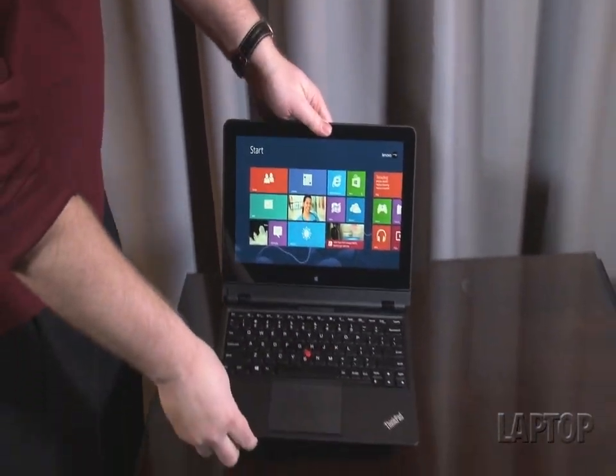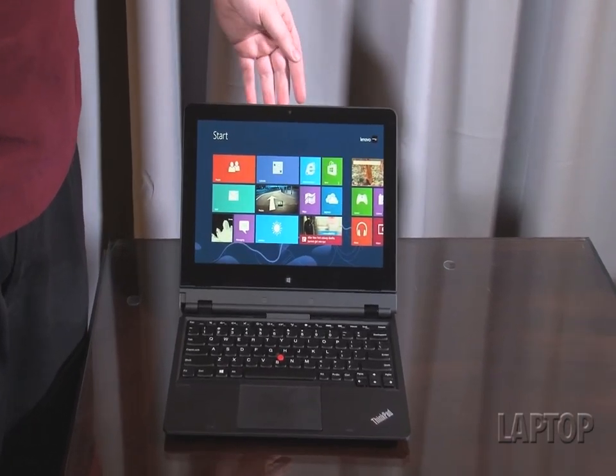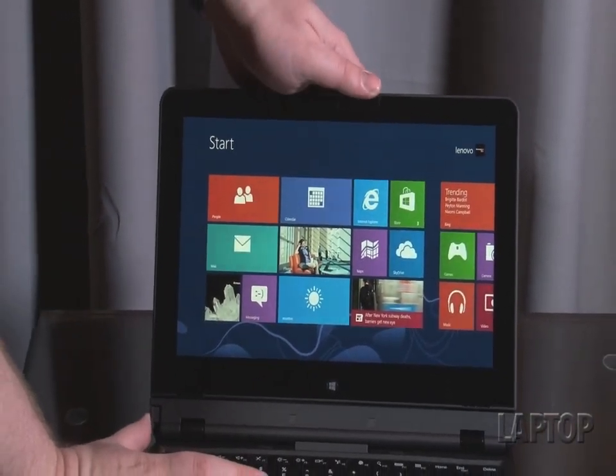Now, what really makes this device stand out — and by the way, it's got all of the power you would expect — a third-generation Intel Core Series processor, 128 gig or 256 gig SSD inside, so plenty of power to be your only notebook.